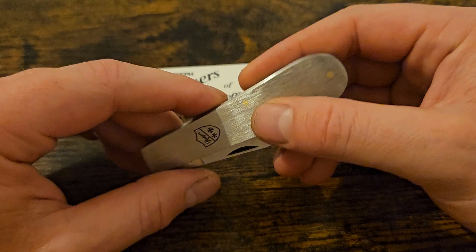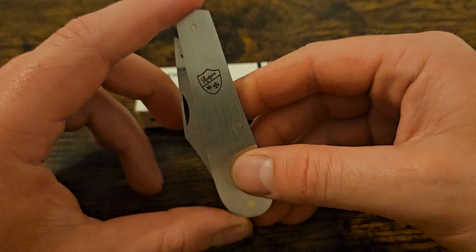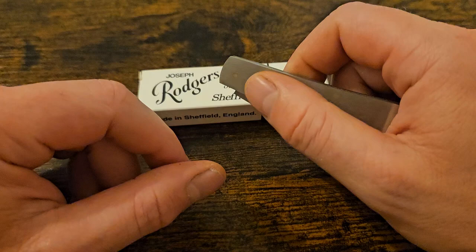Slip Joint Guy is also back on the scene, asking for ideas for content. I bought a few knives based on his reviews and really used to love his channel, so I'm really glad he's back.